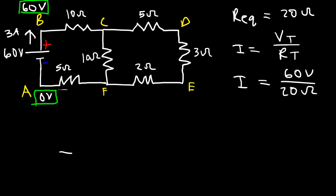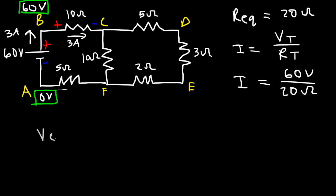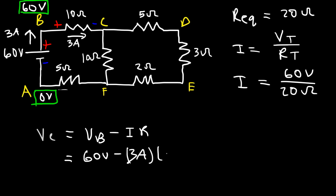Whenever current flows through a resistor, it flows from high potential to low potential. We have 3 amps flowing through the 10-ohm resistor, so this end is positive and the other is negative — C is at a lower potential than B. The potential at C equals the potential at B minus IR: 60 minus (3 times 10) equals 60 minus 30, so the potential at C is 30 volts.